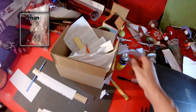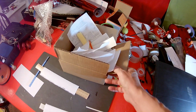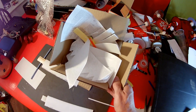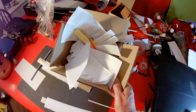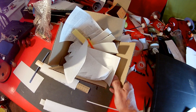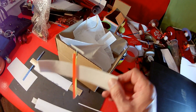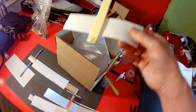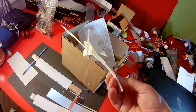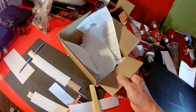Hi guys. This is slightly embarrassing. I'm going through my cupboard looking for various odds and ends, and I came across this box of walk-along gliders that Science Toymaker sent me ages ago — years ago, literally.